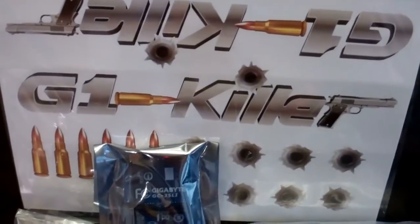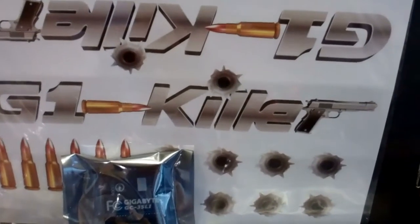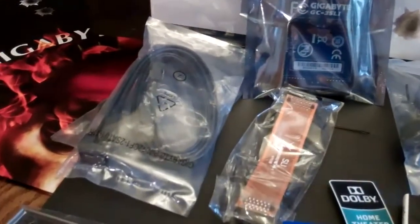The Sniper board comes with some G1 Killer stickers, bullet stickers, bullet hole stickers — fun for the kids. Maybe stick some on inside your case. It also comes with some SATA cables.